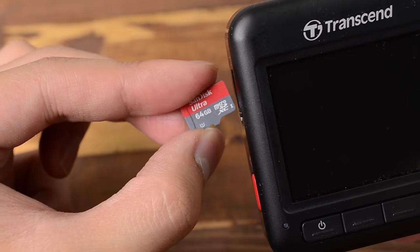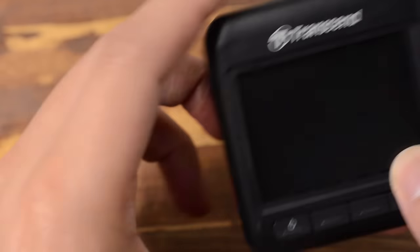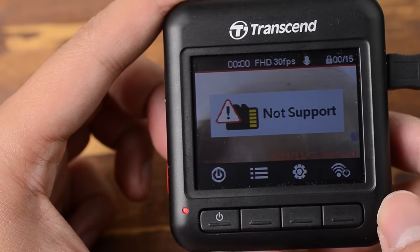The SanDisk Ultra card is speculated to have an especially poor controller, which has compatibility problems with dash cameras. Many users have reported problems and several manufacturers warn people away from the Ultra series. Your warranty is also void if the Ultra is used in a dash cam.